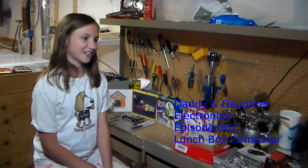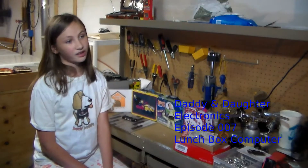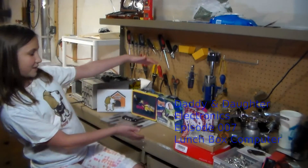Hey, hello and welcome to Daddy and Daughter Electronics, where today we're taking a break from our clock and we're making a lunchbox computer.